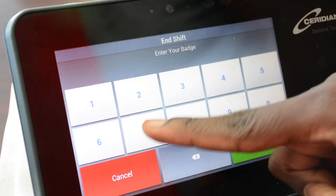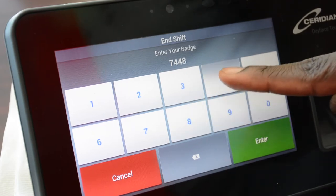To clock out, you must press the end shift button. The clocking out process is the same as the clocking in process.